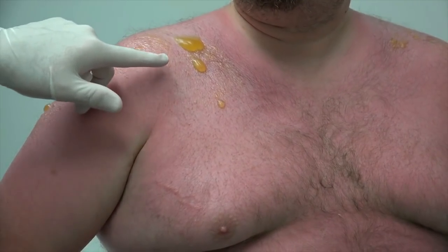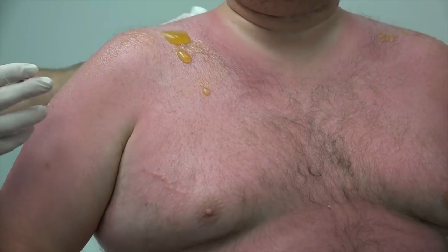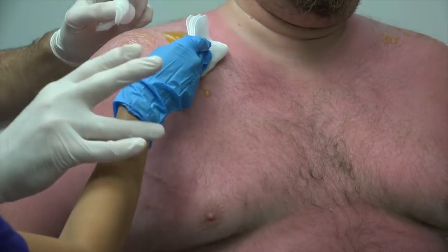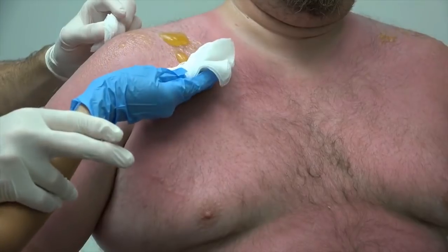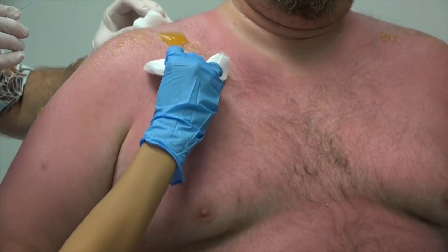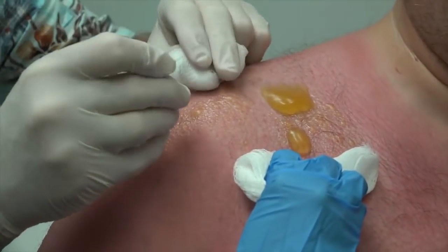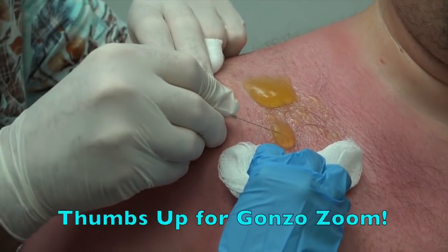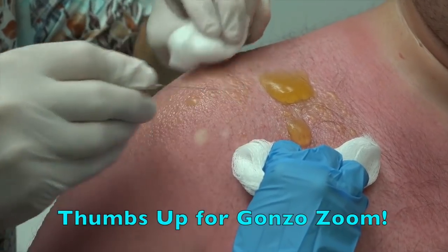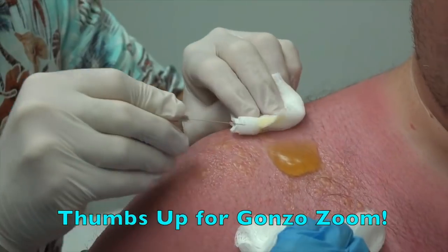I'm going to give you a steroid pack to get that inflammation down fast. Athena, will you hold that gauze just underneath there? What I'm going to do is rupture this blister. Can you see, Gonzo? Are you zooming in? Yes, I got to be ready for Hollywood. Alright, we're just going to rupture this right here and then just let all the fluid come out. Let's do this one too.